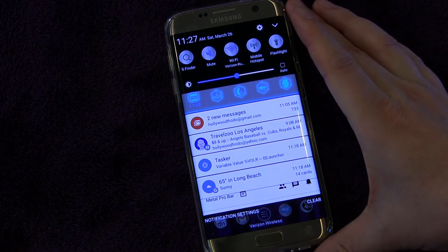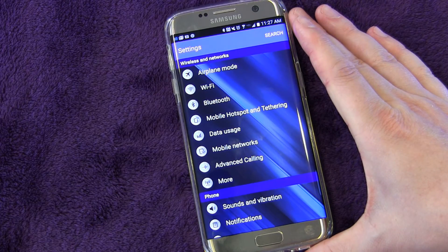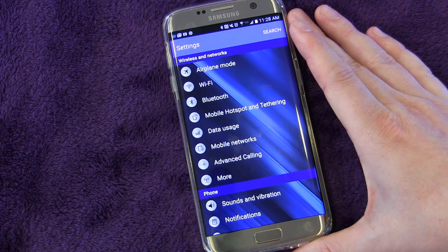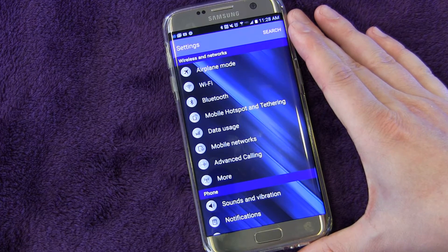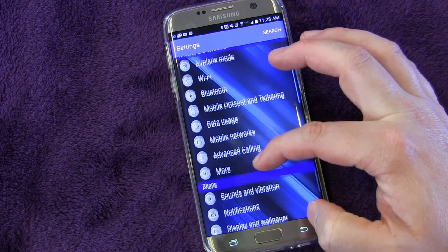Marshmallow has a feature that allows the SD card to be used by the built-in memory and just expand that memory. But Samsung did not enable that feature — they were a little bit nervous about the way people use SD cards and didn't think it would be a good idea. However, they did add in the ability to move apps to the SD card.